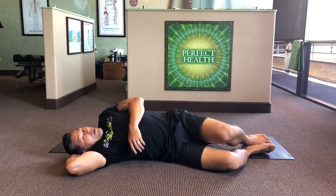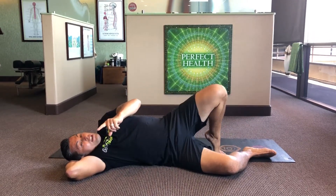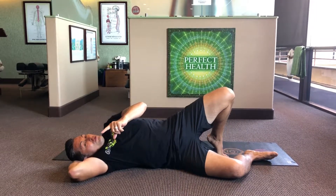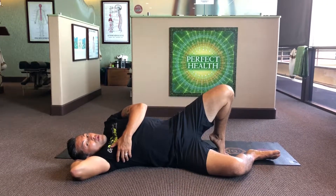If you don't find the spot, use your top leg to move yourself up or down just a tiny bit to get into the QL. Right when you feel the trigger point — the tender spot — just stop and breathe.